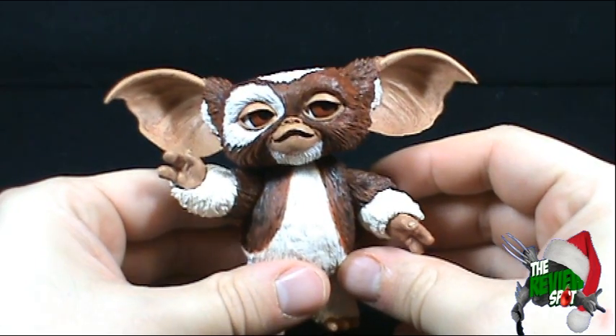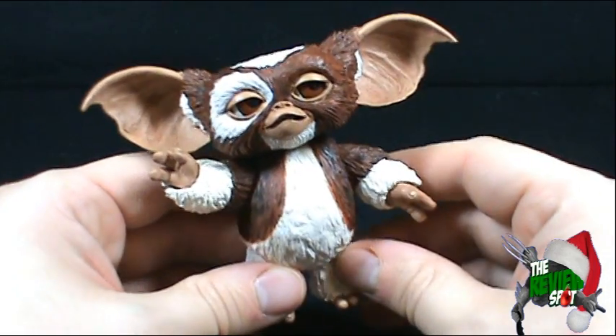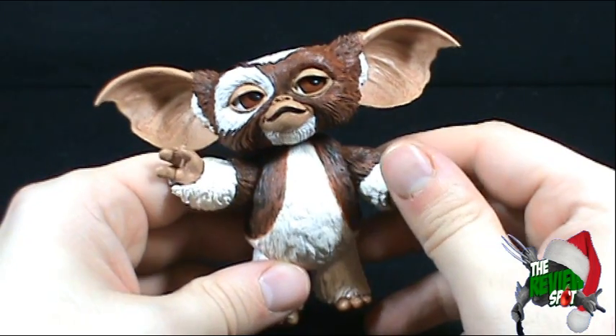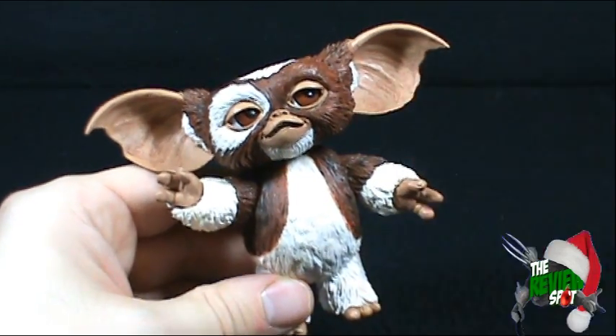Oh Gizmo, you're so cute. I thank you guys for watching. Stay tuned — there are many more magical Christmas spots happening this month. Just a perfect toy. Thanks for watching guys, and I'll see you guys next time.